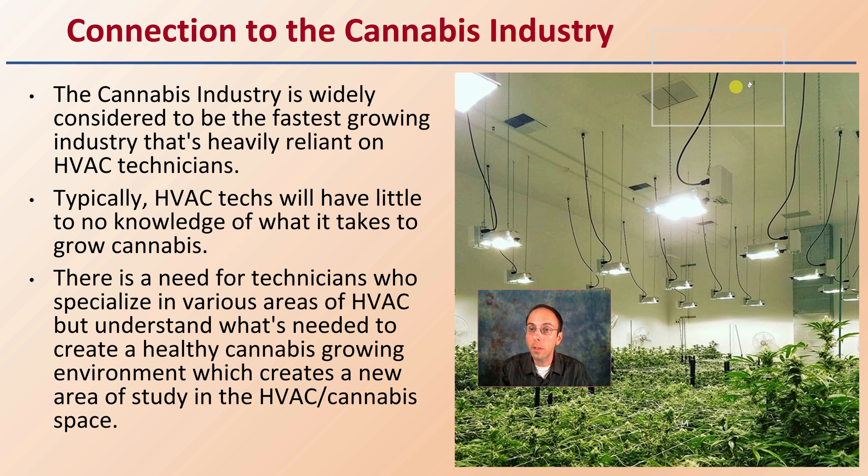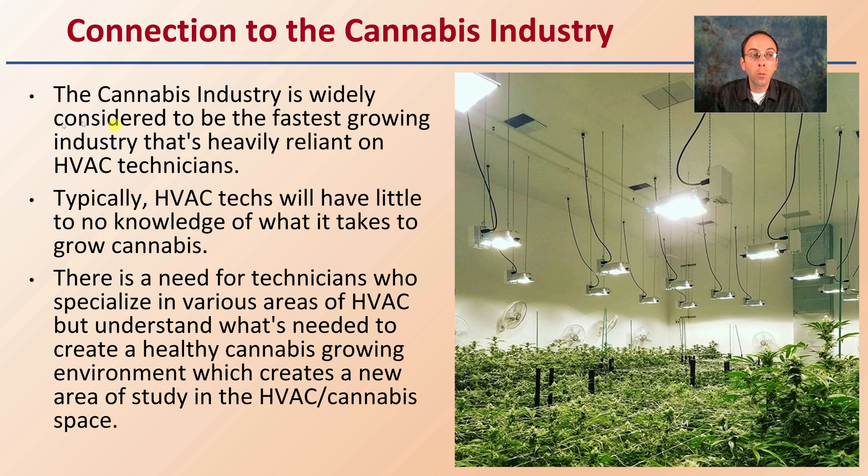So what's the connection to the cannabis industry? The cannabis industry is widely considered to be the fastest growing industry and is heavily reliant on HVAC technicians. Typically, HVAC techs will have little to no knowledge of what it takes to grow cannabis, and that can be perfectly fine. However, there is a need for technicians who understand the needs to create a healthy cannabis growing environment — and if you have some background in plants combined with an HVAC background, that can make you a highly sought-after future employee.